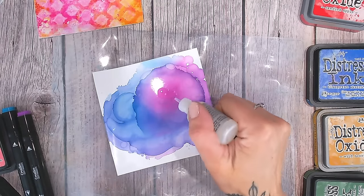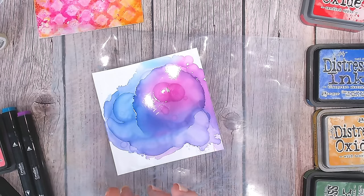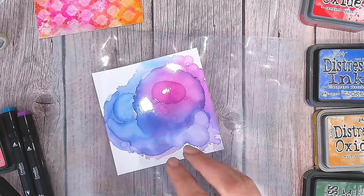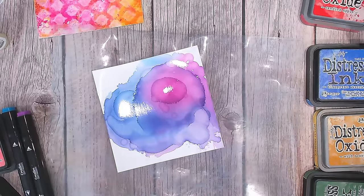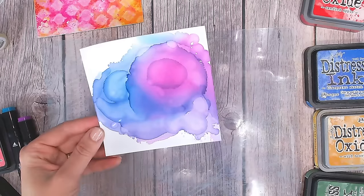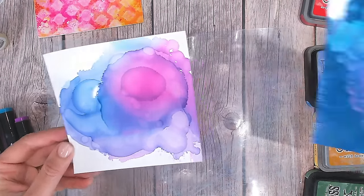I'm just putting a couple of drops in the middle of that pink to get those specific little circles around the edge. I've added a few more drops there, and look — the colour is brightening up even more. That looks absolutely gorgeous on white photo paper — it's stunning. That's already a card background.